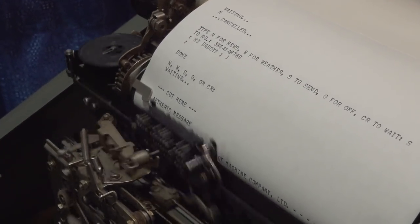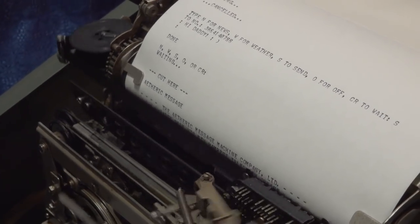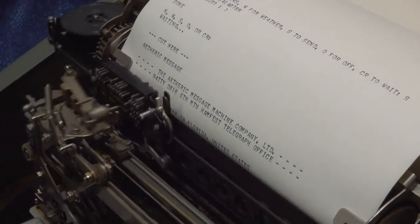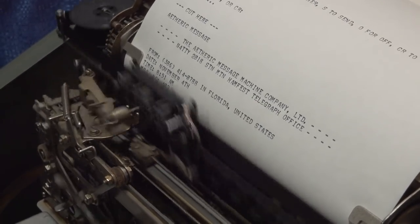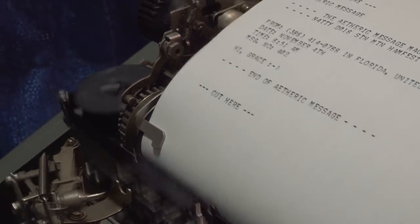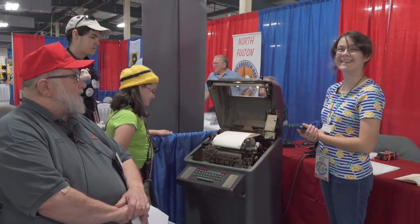He actually runs a telegraph office set up during steampunk conditions out on the West Coast, where people come in, fill out a telegram form, and send the message to somebody's text number. If somebody sends one back, he'll have somebody walk around the room with their phone number and have the message cut off on these cut lines to deliver it to whoever it's intended for. These machines are running at 60 words a minute — a lot slower than your average printer today, your laser printer. The baud rate is 45.5 baud, very, very slow. And there you go — we'll tear that off for Grace to take home. It worked!